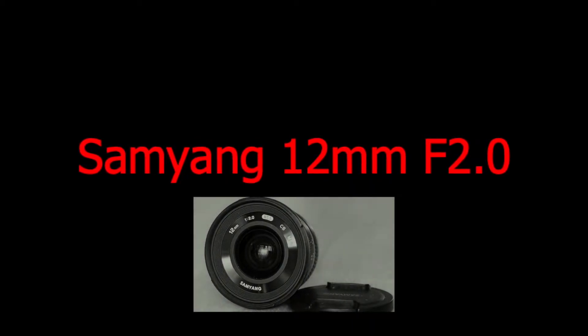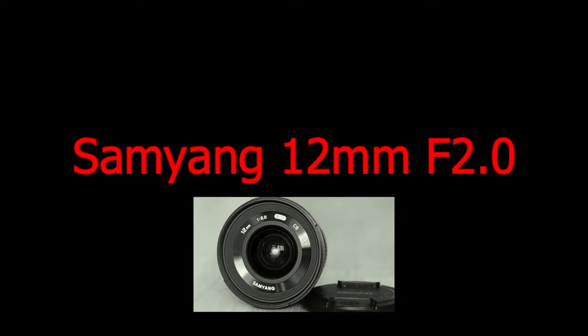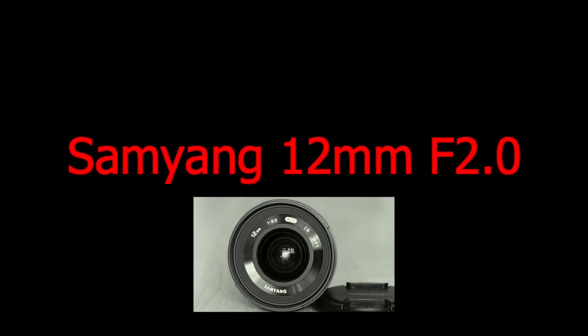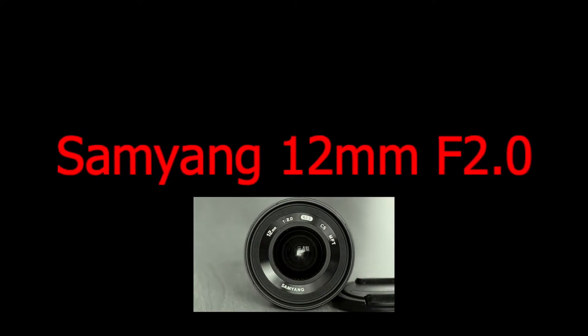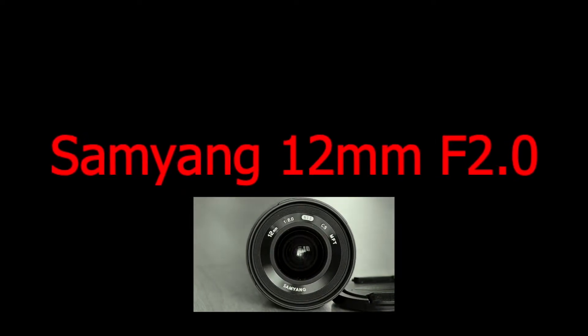Samyang is a South Korean lens manufacturer which produces lenses for many standards. The lenses are sold under different brand names, for instance Samyang and Rokinon. These usually have good optical performance at an affordable price.